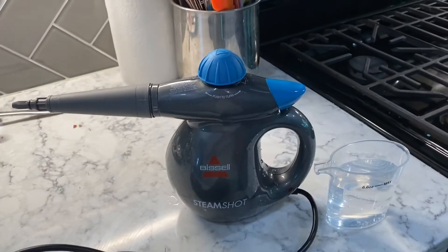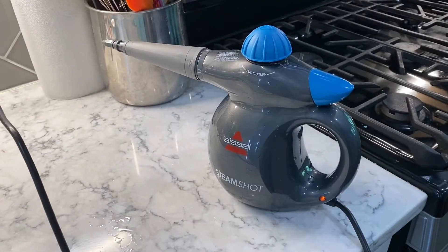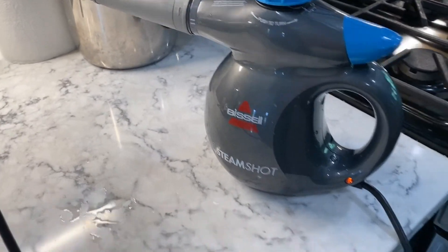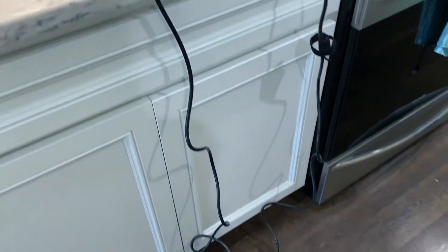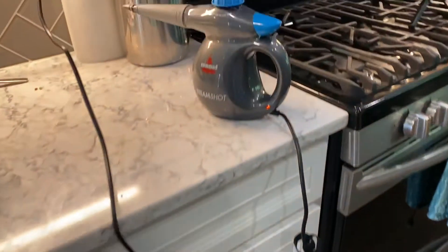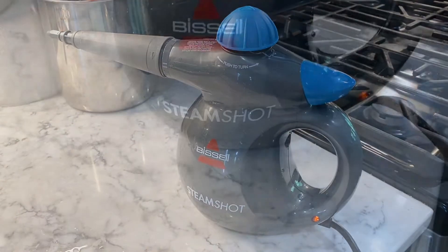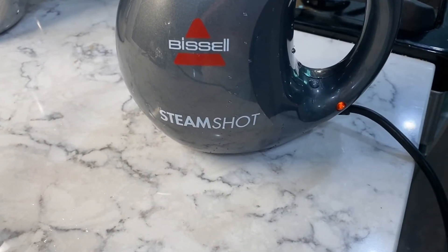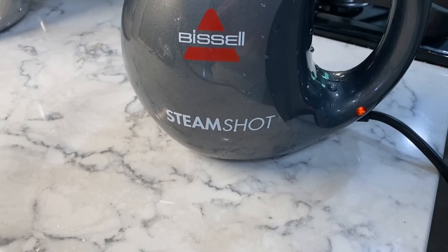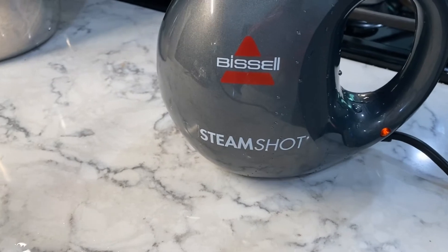Now I'm going to attempt first to clean the dirty microwave. I have it plugged in and heating up. As you can see, the cord is actually quite long, so it's good for reaching. The indicator light is on, which means it's plugged in and warming up. When that goes off, it means it's ready to use.